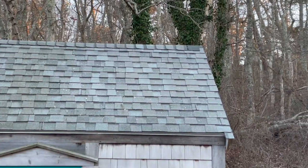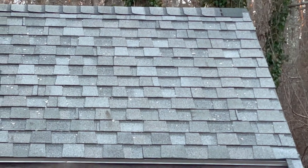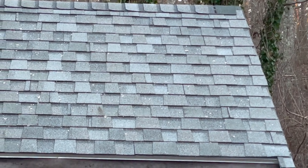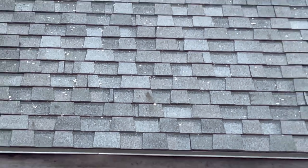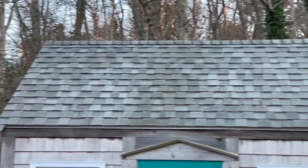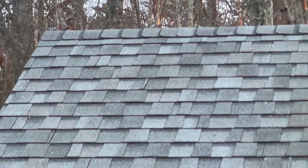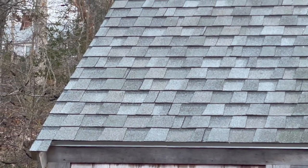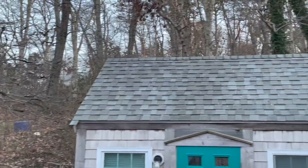On the right-hand side where the Wet and Forget was applied, I see the dead bits of lichen that are kind of bright white, and a little bit of algae still on the shingle. The dead lichen is still hanging on. Over on the left side where the peroxide was applied, it appears the lichen has fallen off for the most part — there's maybe a little left.